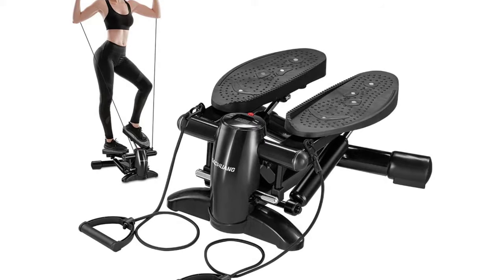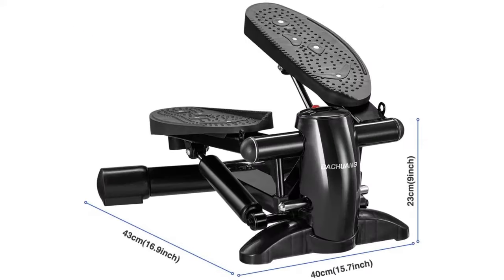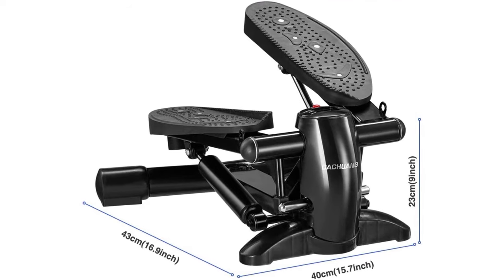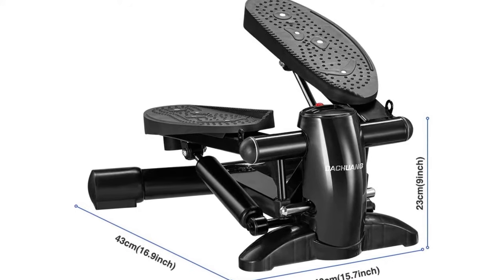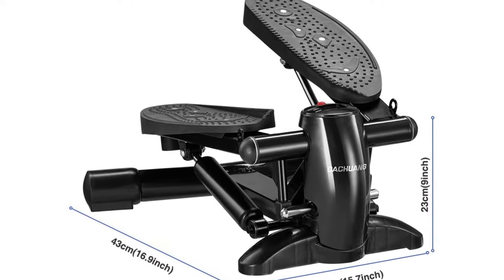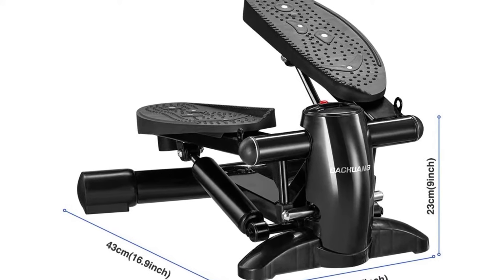The home stepper adopts high-quality rubber material and advanced nano-metal material transmission, with noise less than 20 dB. The multifunctional display monitor can record calorie consumption, number of steps, and training time.